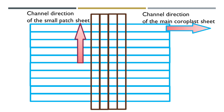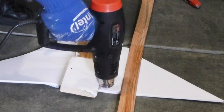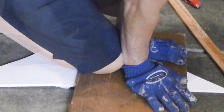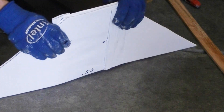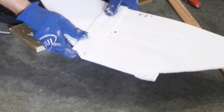The channel directions of the small coroplast piece and the main sheet are perpendicular to each other. After all is done, I tried to pull both sheets apart — it's very strong and I'm sure it will work. I will do a destructive test when I have more time. There is slight warping at the joint which I believe I should be able to fix.